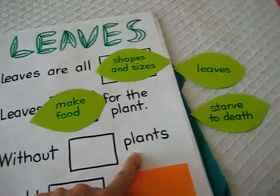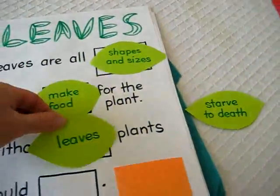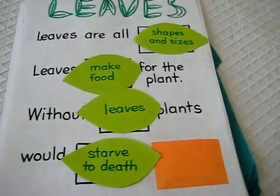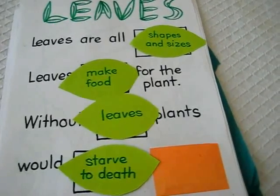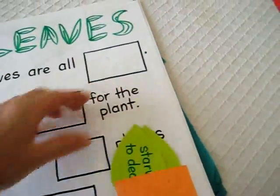For example: 'Without blank, plants would blank.' The answer is: without leaves, plants would starve to death. This little game really helped those facts stick in his mind. He enjoyed that one, and then we put them back in the little pocket.